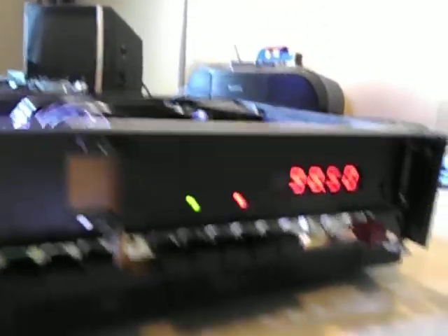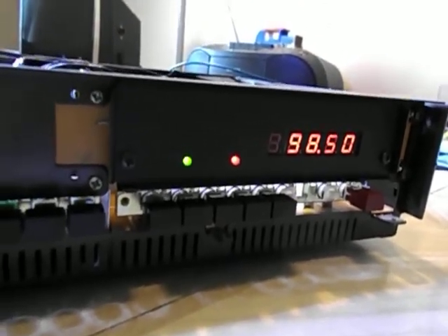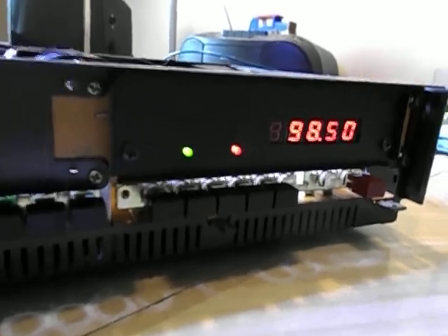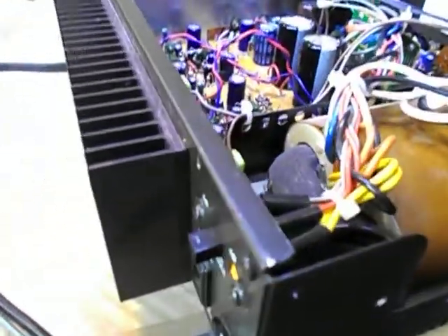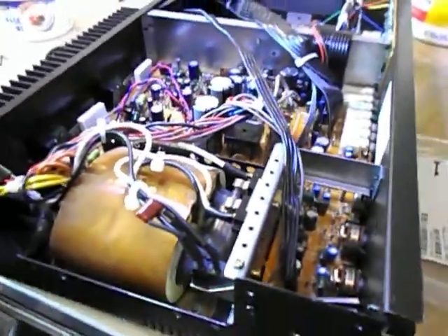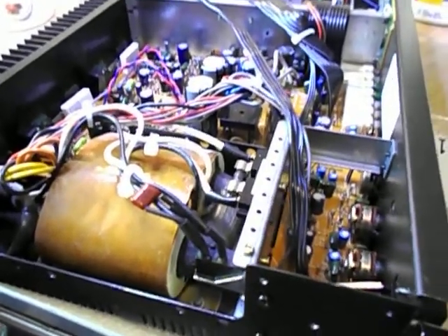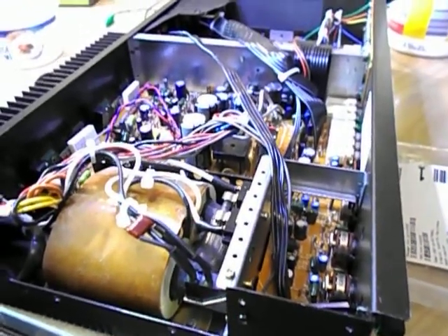This is a NAD 7125 from 1983-84. It has the red LED display which are great. Excellent tuner in these, 25 watts per channel amp, external heatsink. I picked this up from a local collector who takes good care of his stuff. Really in nice shape, hardly any dust in it. Great face plate.